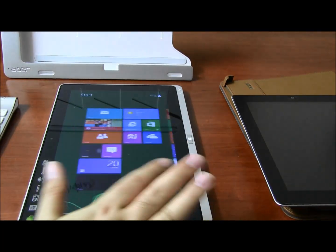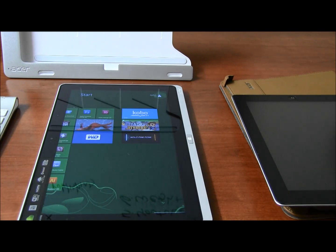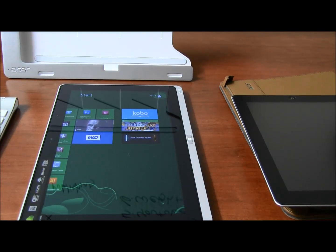The screen is pretty responsive. I did have some issues with the apps that are included in the tablet — I don't know why some of these apps don't work right; it's probably just in beta. But the speed is fine for regular apps. I'm not sure if you want to run Adobe Premiere on this — I'm not sure it's going to work fine.